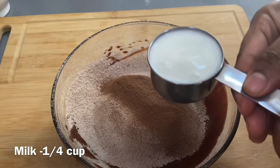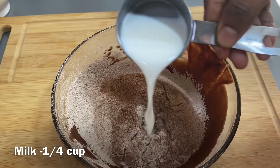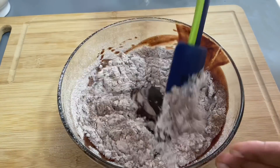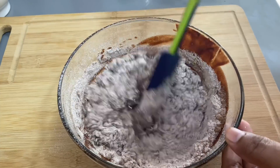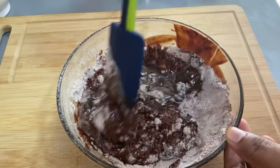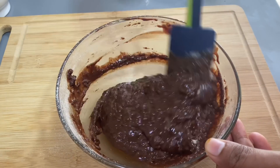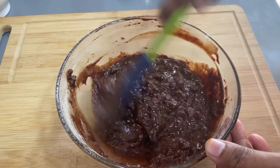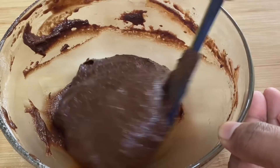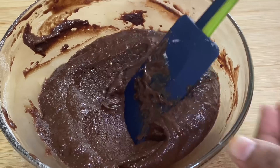Mix it well and prepare 2 tablespoons for the serving. Fill and mix it well. We have to mix the brownie batter thoroughly.